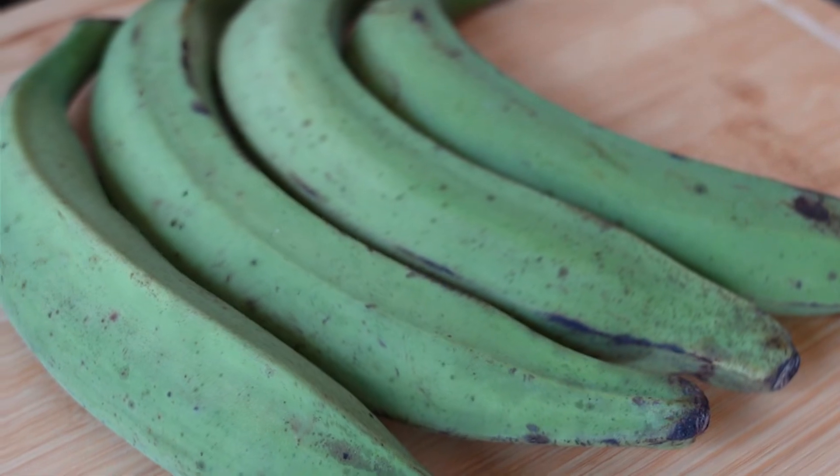This is a very simple recipe, and what we're going to focus on more is techniques so you can make some very delicious tostones — or patacones, whatever you want to call them — at home. So let's get started.